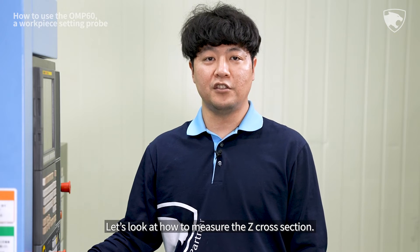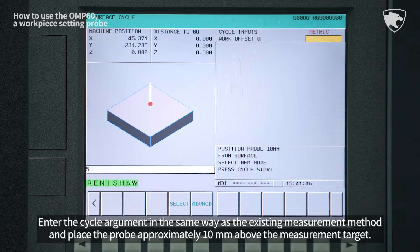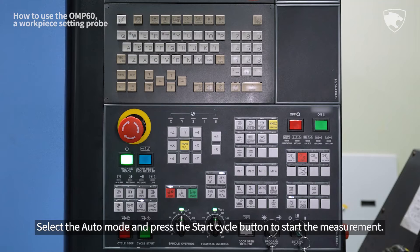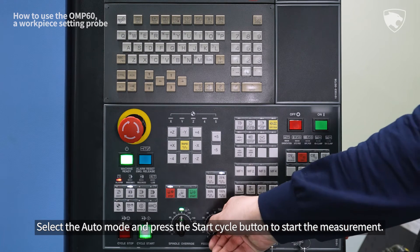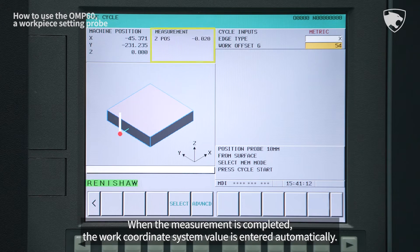Let's look at how to measure the Z cross section. Enter the cycle argument in the same way as the existing measurement method and place the probe approximately 10 mm above the measurement target. Select the Auto mode and press the Start Cycle button to start the measurement. When the measurement is completed, the work coordinate system value is entered automatically.